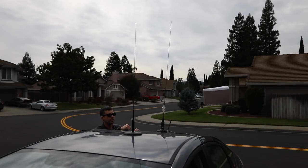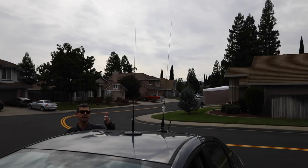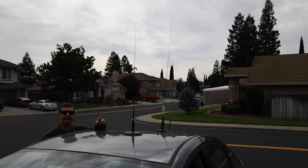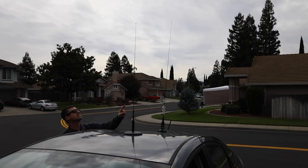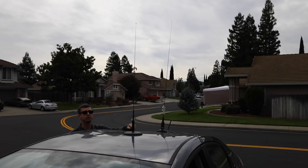Installing antennas can be done in many different ways. I personally went with mag mounts. The front mag mount is a pancake-style Diamond with a 2 meter/70 centimeter dual-band antenna whip — this is on the car all the time. The back mount is an older Diamond NMO-style with a 6 meter whip. I don't always run that one, but there are a handful of us that do 6 meter simplex, plus there's a fairly local 6 meter repeater up in the foothills.